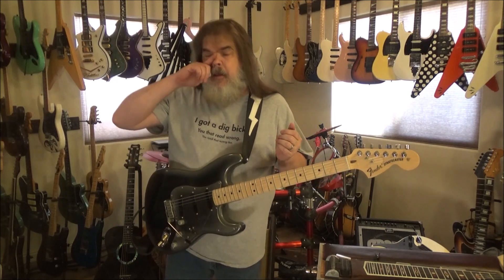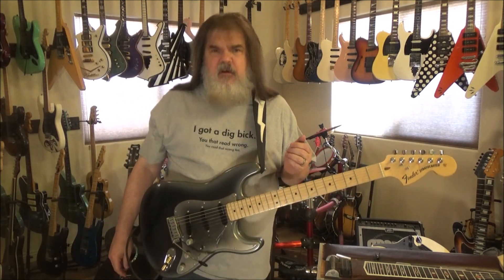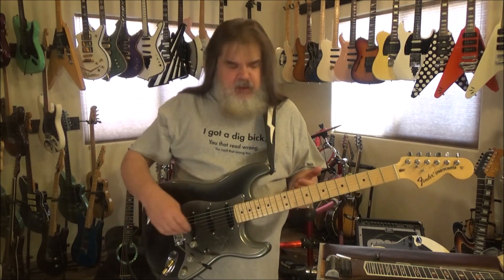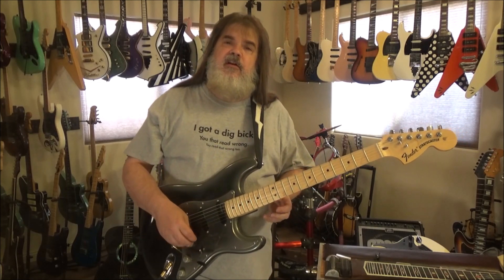Am I making fun of these guys? Kind of. He was famous — who am I? The guy that came along 40 years later and said, 'What the hell?' Okay, enough screwing around. These are going to be licks that are like this.